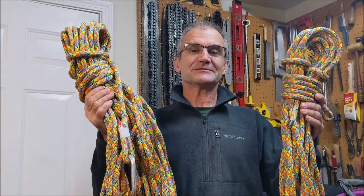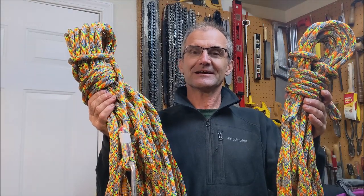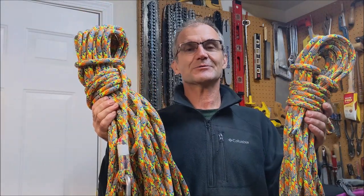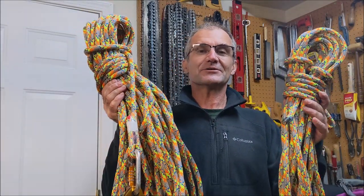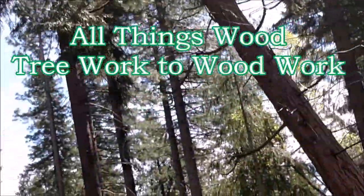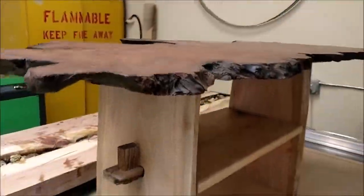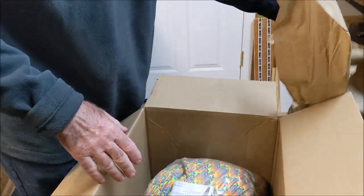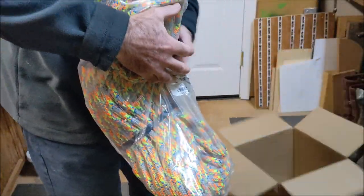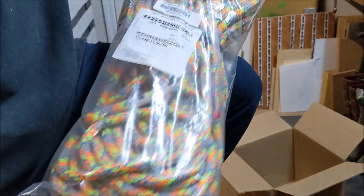Hey woodcutters, Top Saw here. I just bought a 200-foot Tachyon 11.5 millimeter rope and I cut it. In this video I'm going to explain why I cut it — I cut it at 75 and 125 feet — and how it works with my Petzel Zigzag, and overall how I use this rope. It's a 200-foot New England Tachyon 11.5 in the ash color.